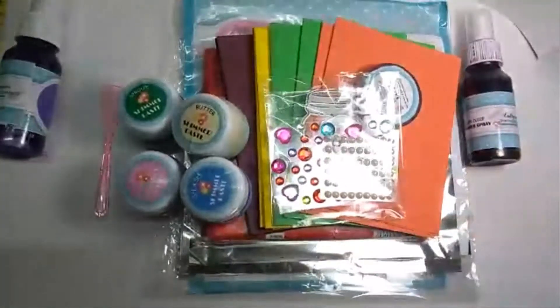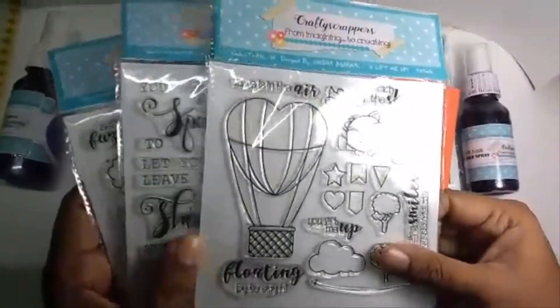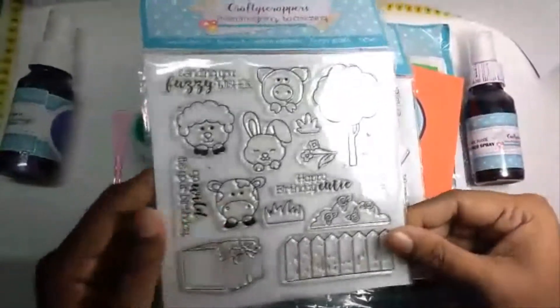Some embellishments are also included. Next are three stamp sets designed by Shoba Otherworld, featuring cute critters and awesome fonts. And finally, there is glue.